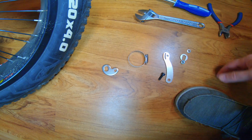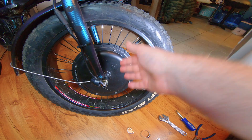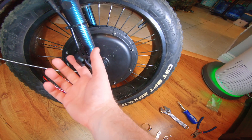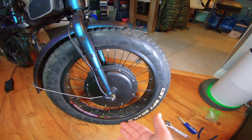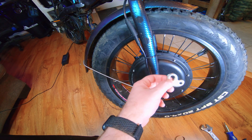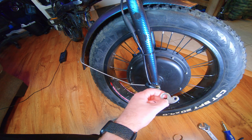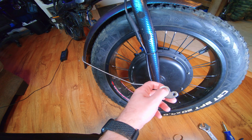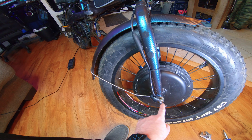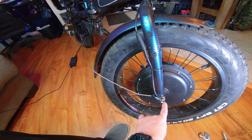So basically we just got to pull this bolt off. The lower part of the torque arm — I don't know what this is actually called — but the metal piece that comes in the kit is squared off with rounded ends, kind of the same shape as the actual arm of the fork, which I think is standard.